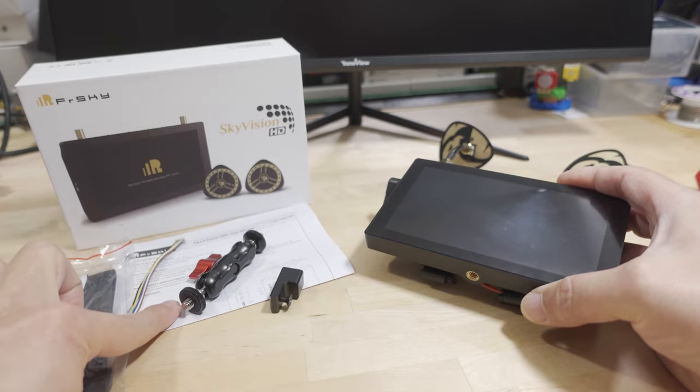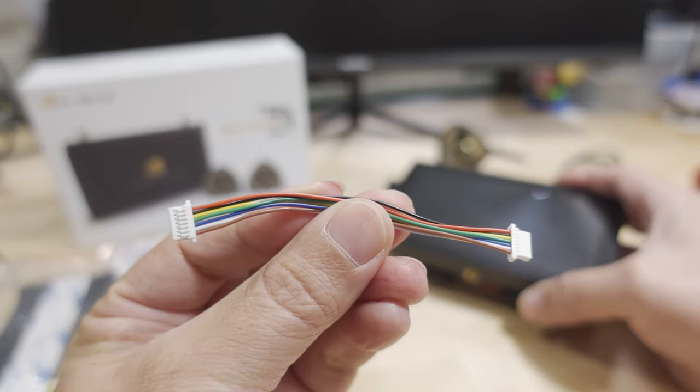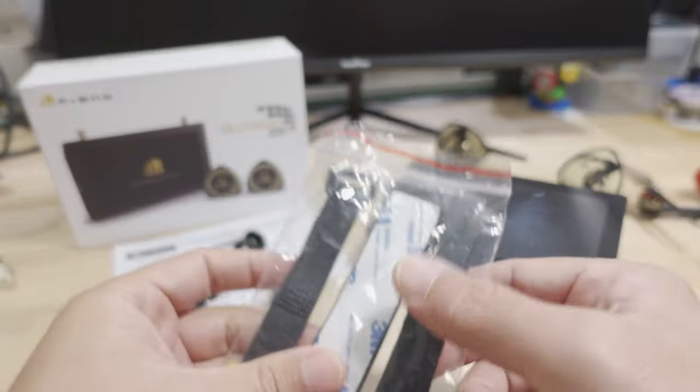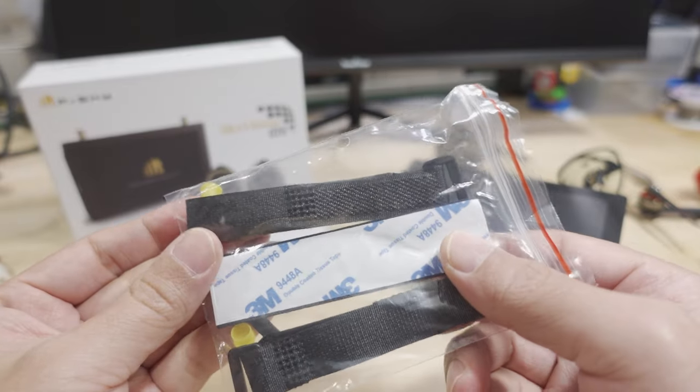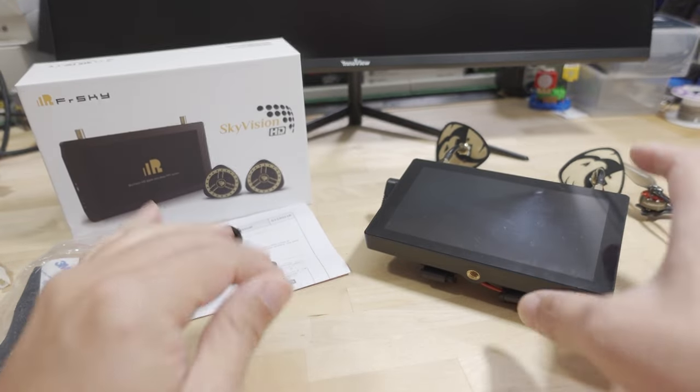You get a paper manual, a little VTX upgrade cable for the firmware that works similarly to the original video receiver, a couple of straps, and some Velcro. That's pretty much everything that comes in the packaging.